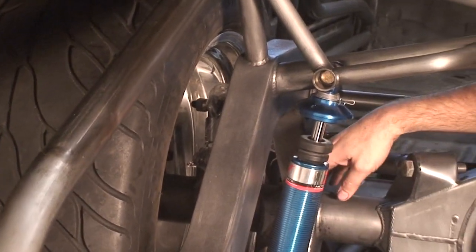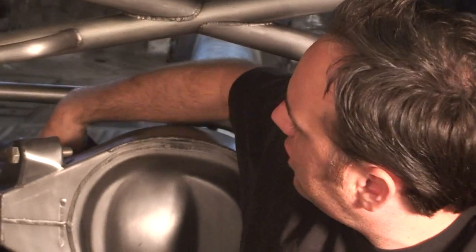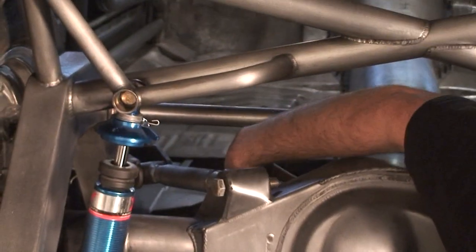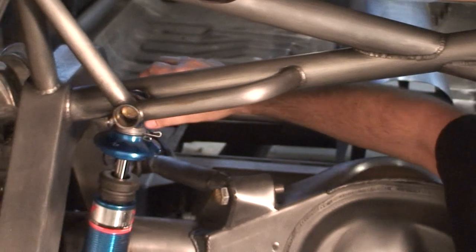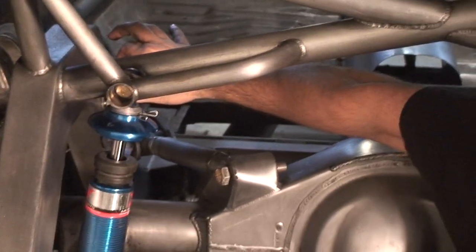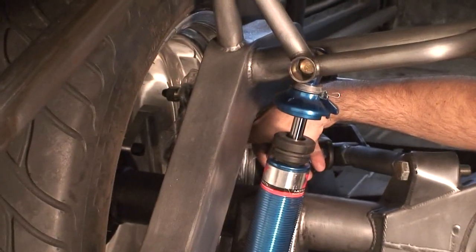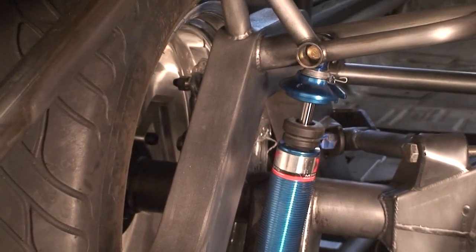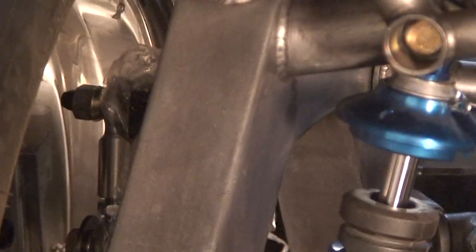We made it fully adjustable so we can adjust the instant center - five ways to adjust the instant center. We went ahead and had the sway bar go through the frame rail and put spherical rod-end bearings for the sway bar so we could attach it as close to the end of the rear end as possible. It's got splined sway bars on heim joints. We've got some serious time into this baby, but it's a special car.